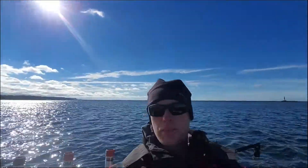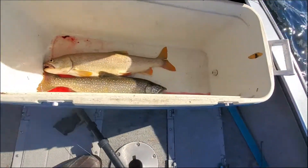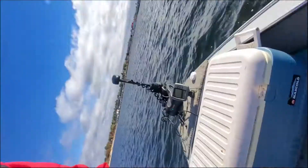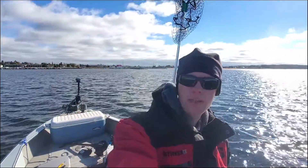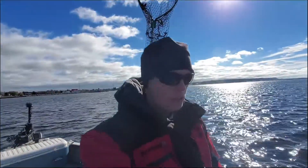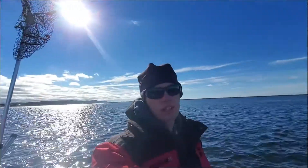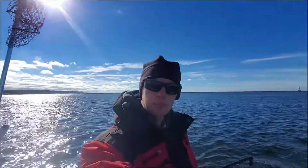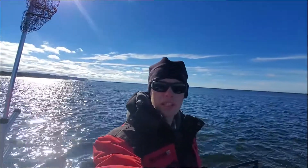Ended up just keeping the two fish, lost one other — three total caught for today. They'll be good on the smoker. Thank you guys so much for watching this video. Please leave a thumbs up and subscribe. I just have a few more videos and I enjoy seeing the final product, so I'll see you guys later.